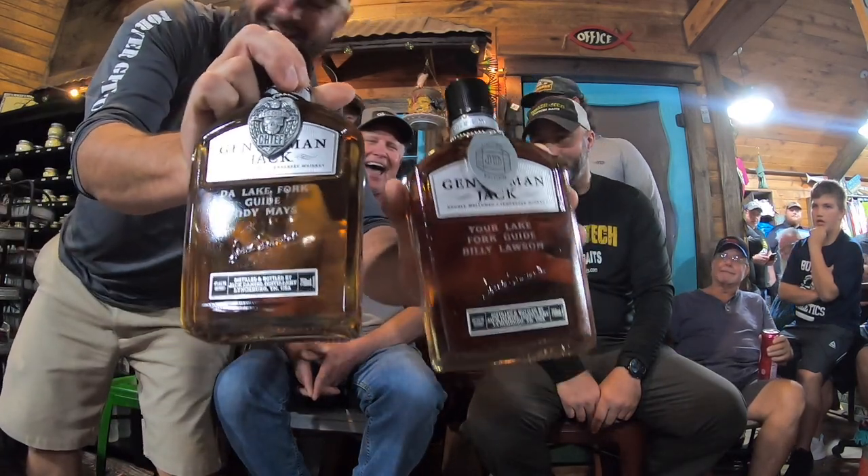We want to give a shout-out to whoever done this. My cousin Michael Cates — he's one of your followers — ran into a Black Daniels group in Arkansas and had these made just for me and you. These are custom bottles of Gentleman Jack. It says 'Your Lake Fork Guy, Billy Lawson' and 'Duh Lake Fork Guy, Cody Mays.' That's really cool — thank you very much, Mr. Cates.